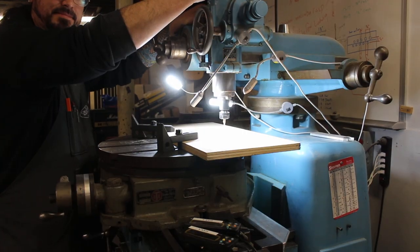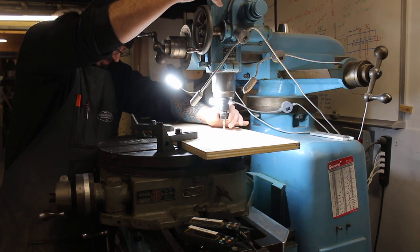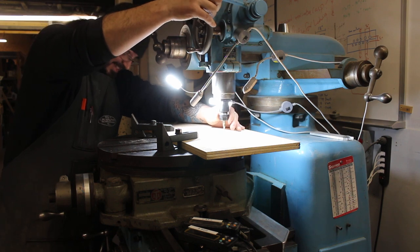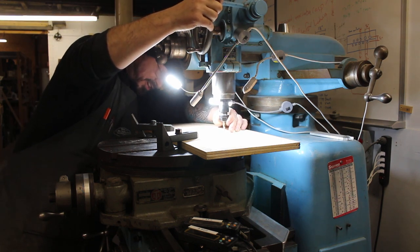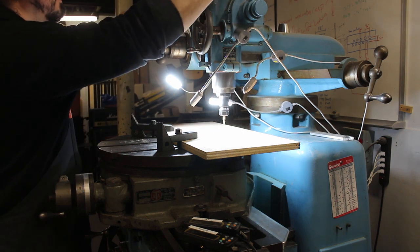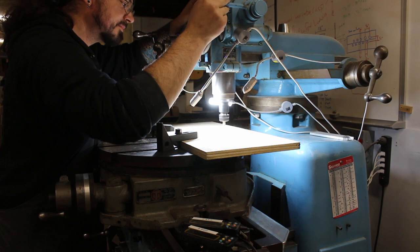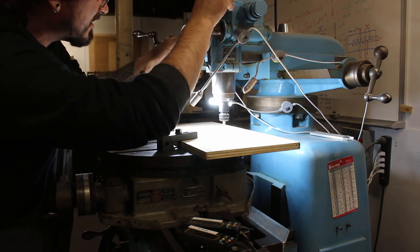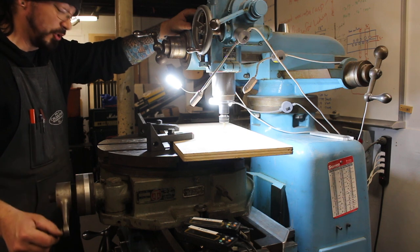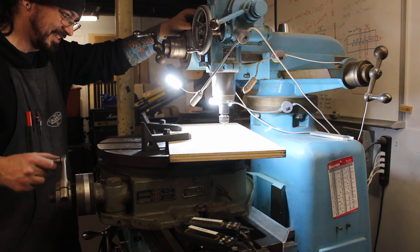Bill has further fueled his tool addiction — the things keep getting heavier, that's the problem. Let's see if this works. I'm just gonna break this down a little more — it's definitely cool. It's a precision lazy Susan for a mill.